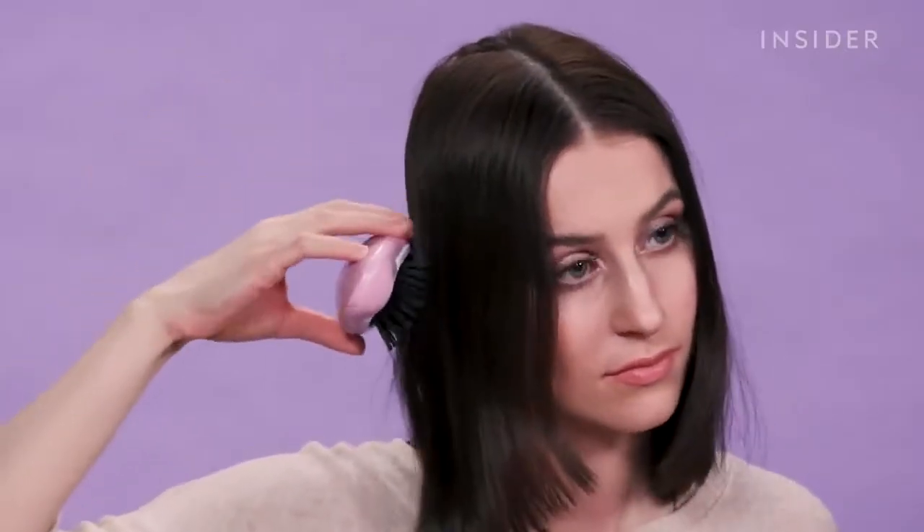Surprisingly, that did help. It's not sticking to my face anymore. My hair is very, very soft and very smooth on this side, and I see like no flyaways or static electricity. And on the other side, it's kind of calming down a bit because some time has gone by, but I can still see the static — it's still kind of clinging to my face. I definitely see and feel a difference.